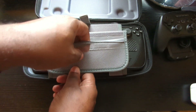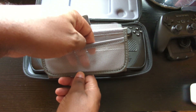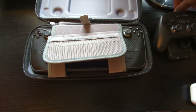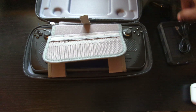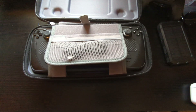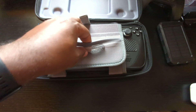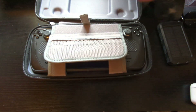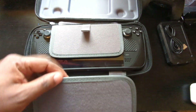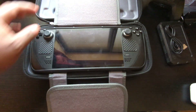On top of that, you have a little mesh area where you can put more SD cards or anything else that'll fit — for example, a micro USB cord, a thumb drive, whatever.